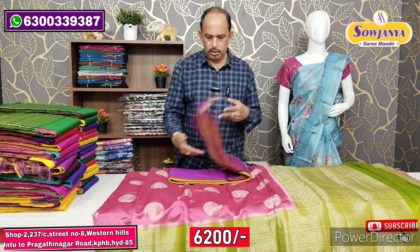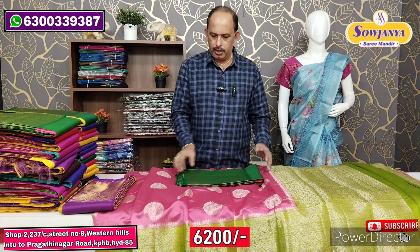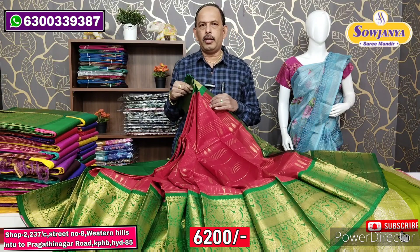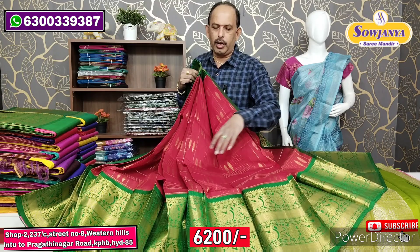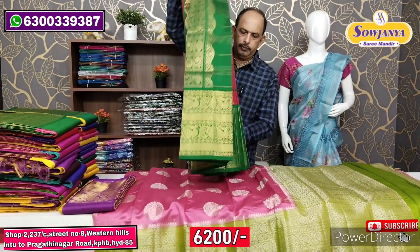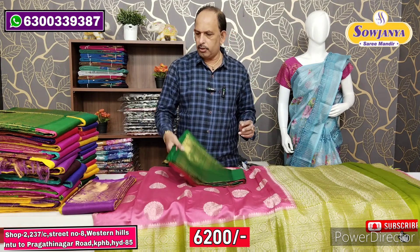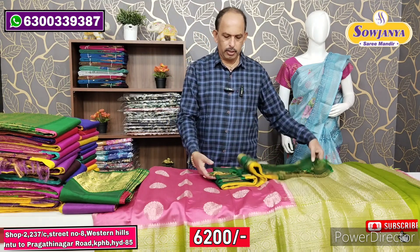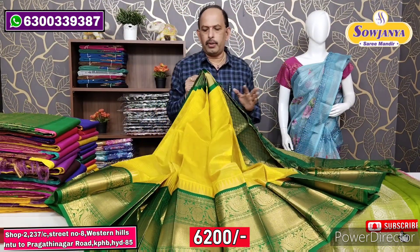We have a shop in the city with a little time. We have colors available. Now we have the shop with free shipping — so you can purchase. This is red with green color. Colors are the best combination of our choice. We will show the same traditional colors for Sankranti and festivals.